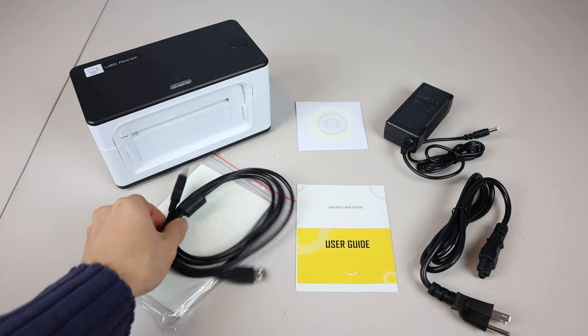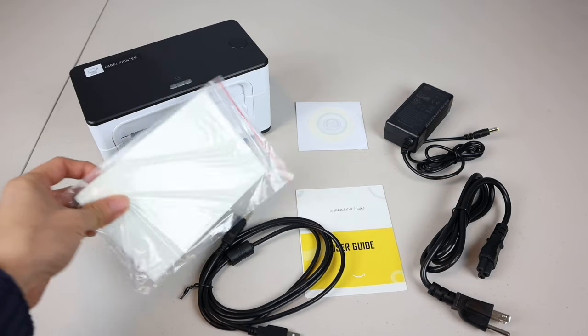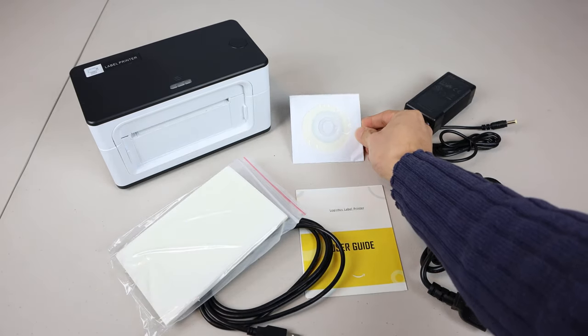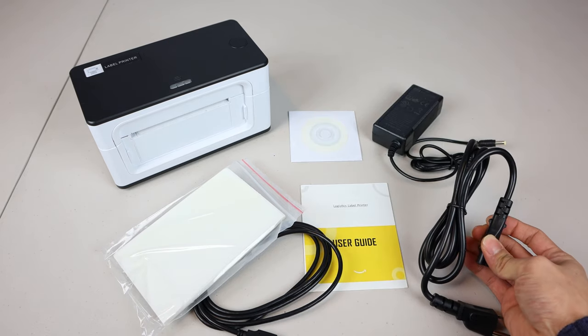You'll receive the label printer, a 5-foot USB-B cable, 30 4x6 inch sticker labels, a mini driver CD, a user guide, a power adapter with 4-foot cord, and a 4-foot power cable.